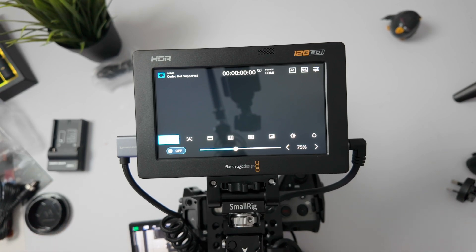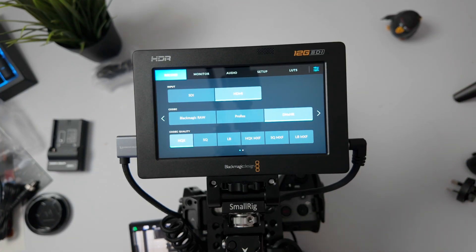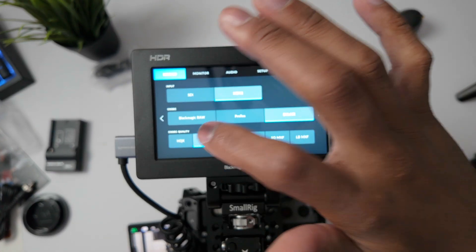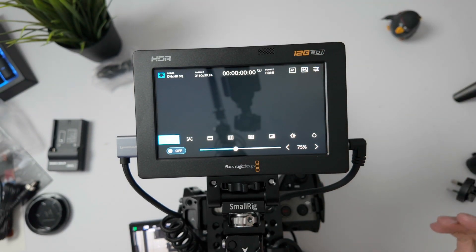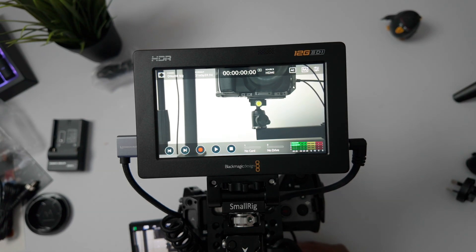I did pull up a list of the supported cameras that do support B-RAW, so I'll put that on the screen for you just for reference. That is something to keep in mind. You are able to still record in DNxHR — when I tested that, it seemed to work with no issues. I was still able to get a feed from the camera, as you can see there.